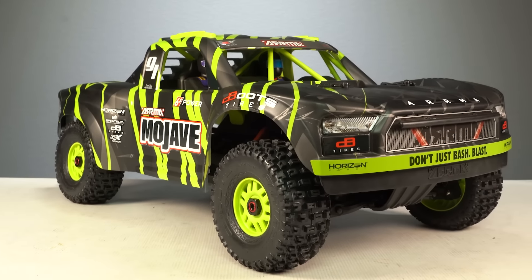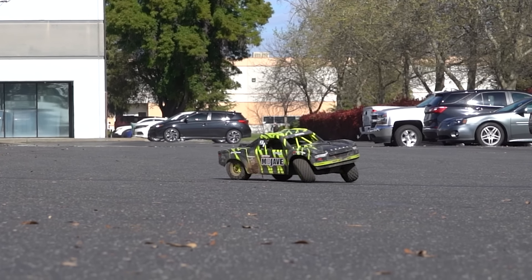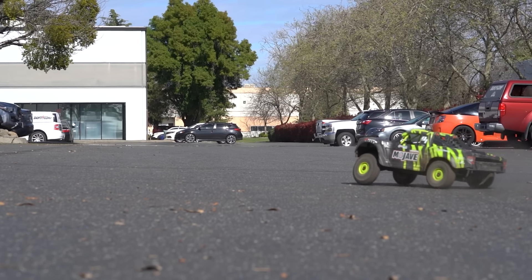Here it is — the Arma Mojave. It's a high-performance 1/7 scale RC truck with 6S brushless electronics, a 4x4 drivetrain, and cool desert truck styling.